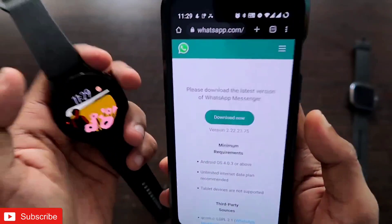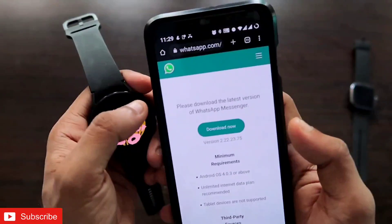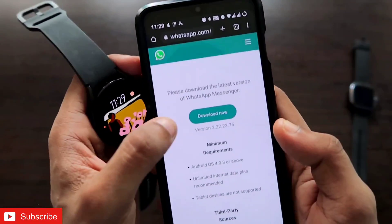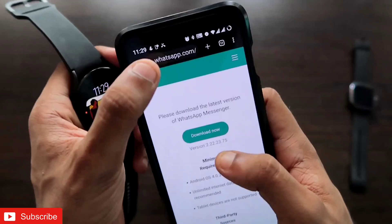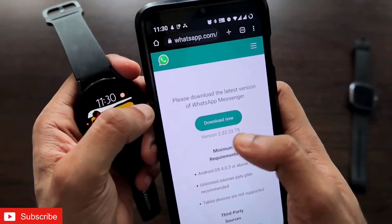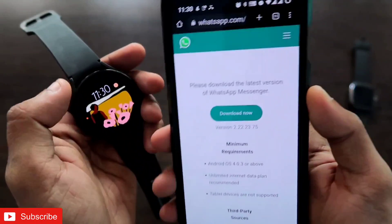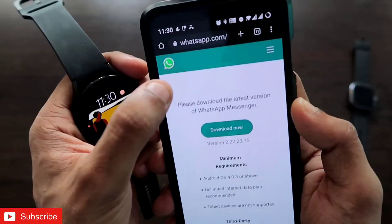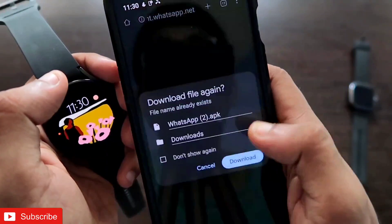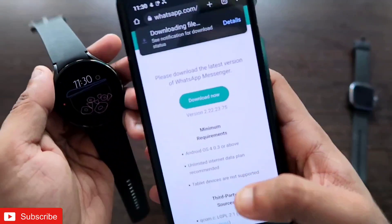To install WhatsApp on your watch, the first step is to download the WhatsApp APK from the official WhatsApp website. Once you go to the official website you will see a download option — I will leave the link in the description. Click on the download now option and make sure you are downloading the official app. Download the WhatsApp APK file.